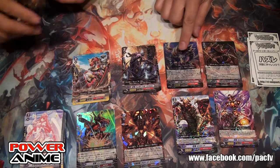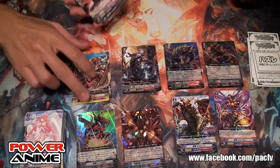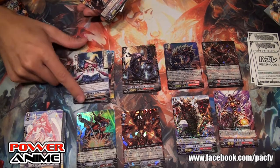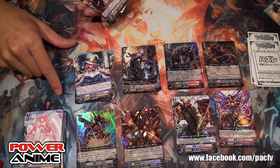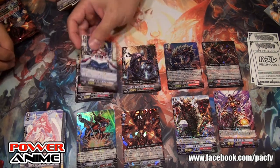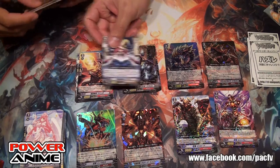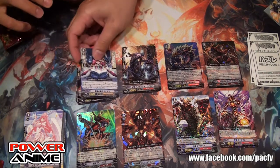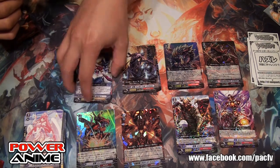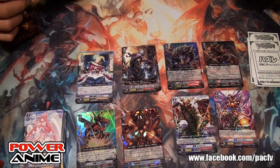It was just painful losing that Twin Dragon. Now we have a new Genesis first vanguard — if it hits, you put this in the soul and then Soul Charge 2. For Genesis it's like heavy charging, which is very good for them.